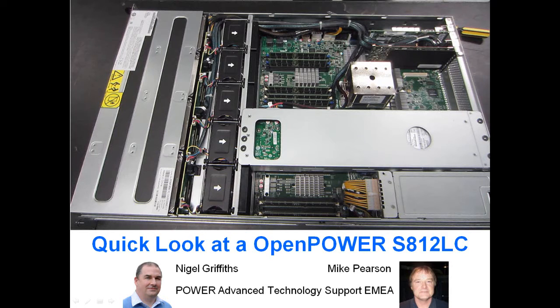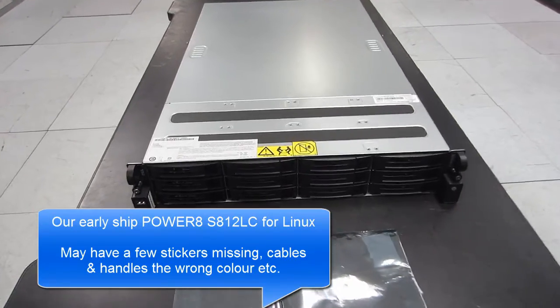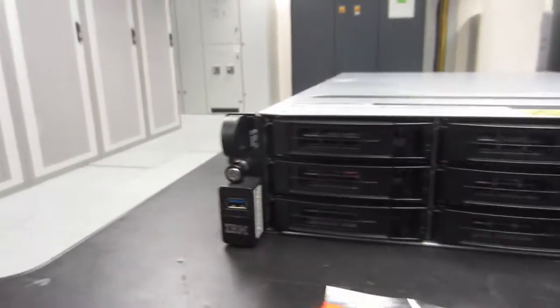Nigel and Mike take a quick look around an OpenPower S812LC. They shut down PowerKVM, pulled the machine out of the rack, and placed it on the table.